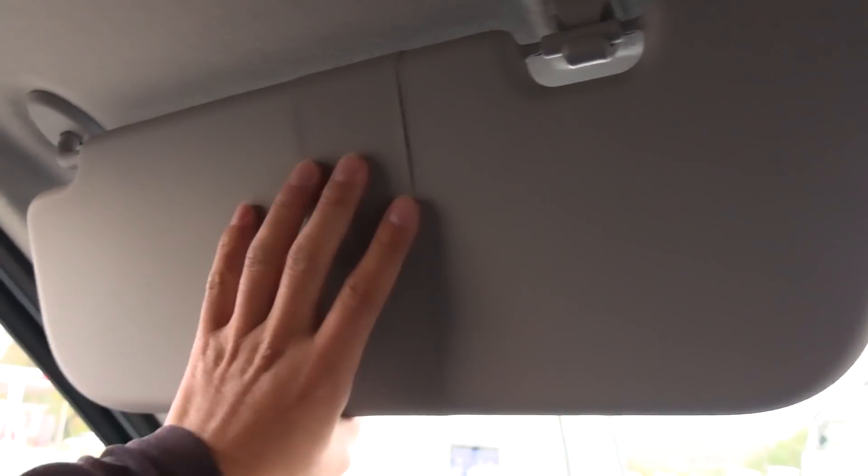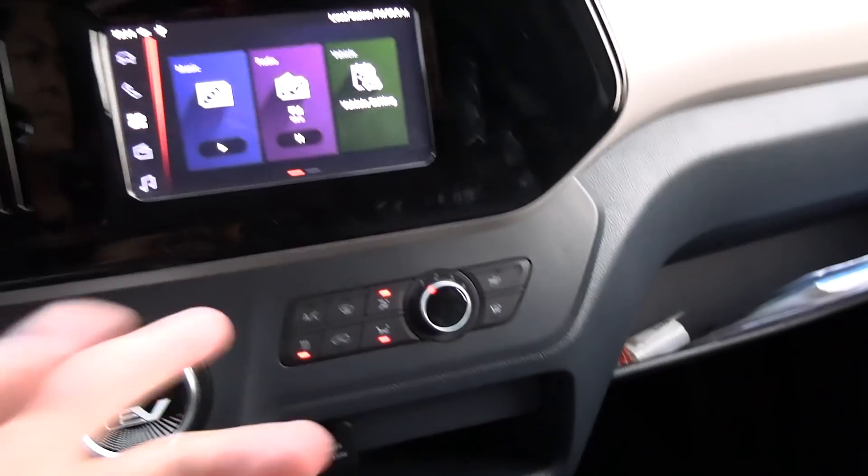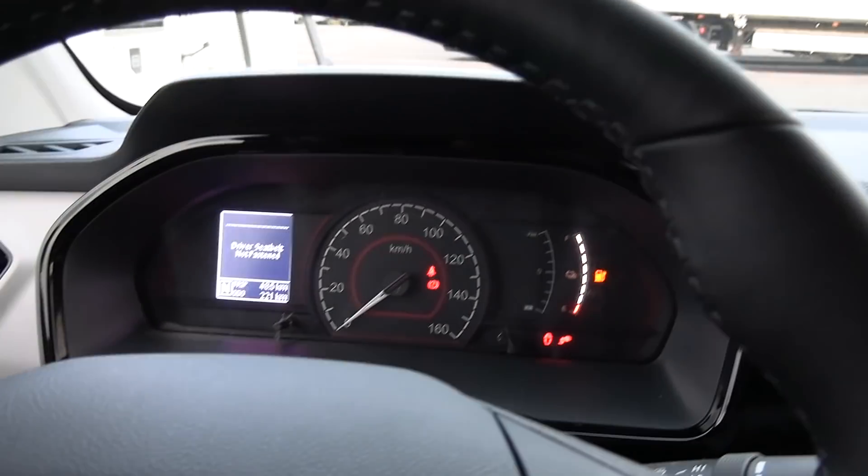We have a sun visor — pretty big one here. No mirrors though. Van drivers, they never have to look at themselves. Let me fire up the heater again. So now we're going to charge to 100% or close to 100%, and then we do the range test.